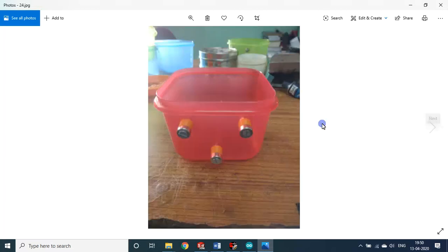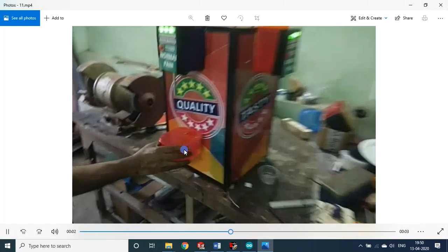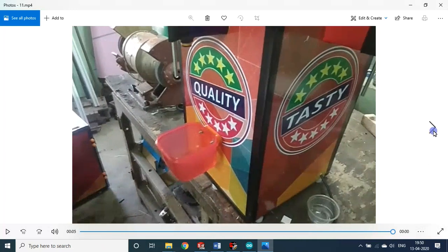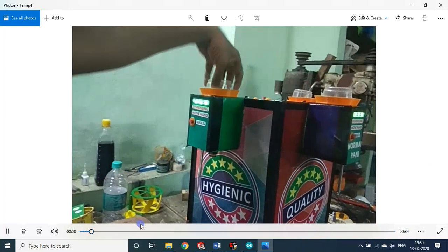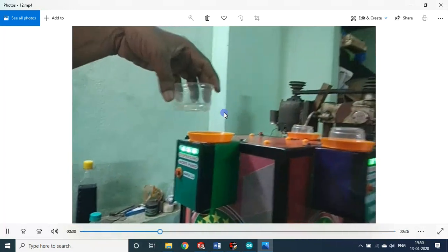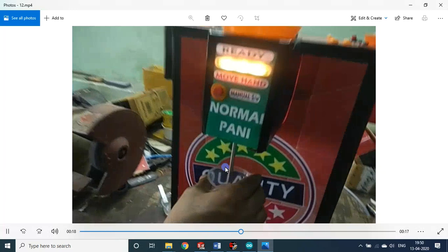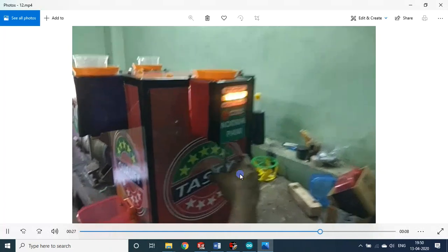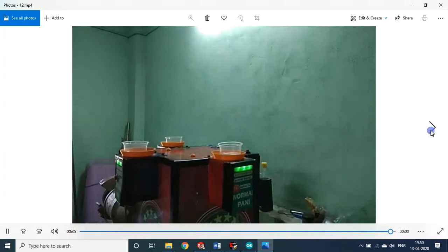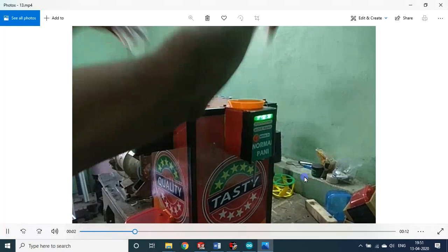Now let me demonstrate the machine in action. I am using an empty cup instead of a real Puri — due to the lockdown I could not procure Puris, so I used thermoforming cups and plain water. The working principle is the same. You can see the liquid dispensing. The second station — customer two. The third station — customer three. Now I will operate two terminals simultaneously using both hands.